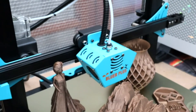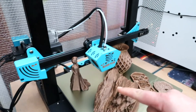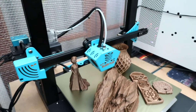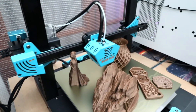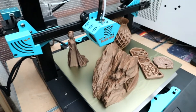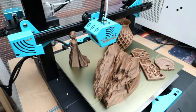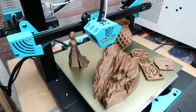We have a build plate size on this printer of 300 by 300 by 400. I've had this printer for a couple of weeks, been playing around with it, running off some test prints, and so far I've been getting on really well with it. I've not had any issues, nothing's broken. I wasn't holding up too much hope for this printer, but I was actually blown away by how good it was.